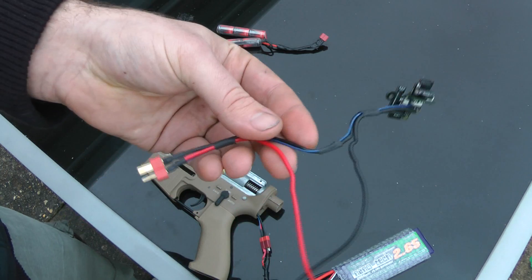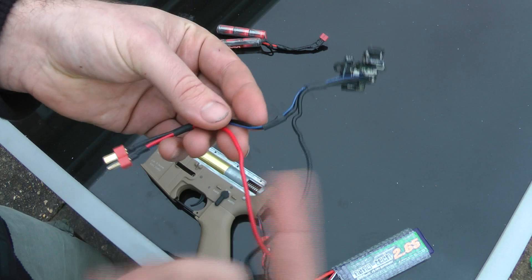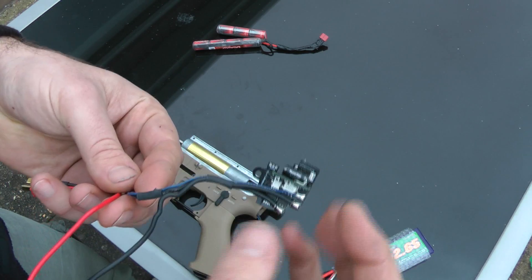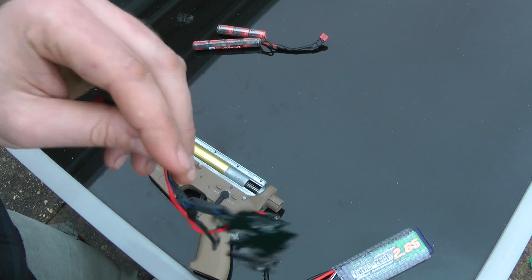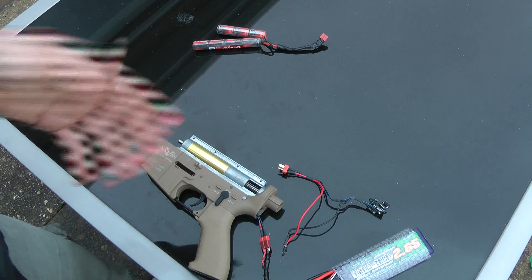I think they're a fantastic thing. This is exactly what you get plus an extra Dean's connector and a little bit of wiring. Literally you just take the old one out, put the little screw there, pop it in the gearbox, and that is it. I think it's a genius bit of kit. Hopefully that's answered a lot of questions and at least you get to see it now in operation. Cheers.